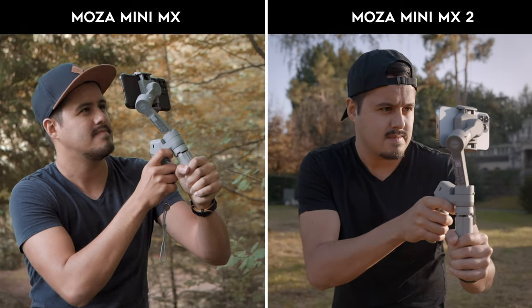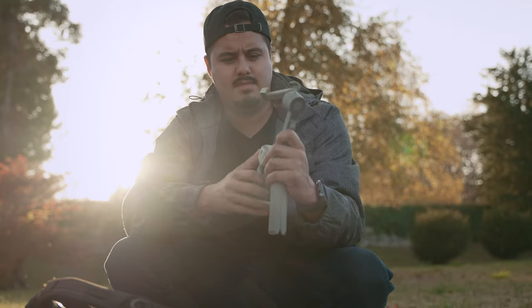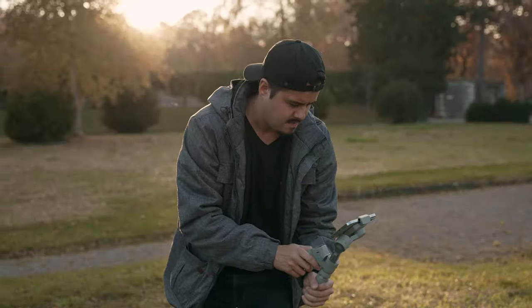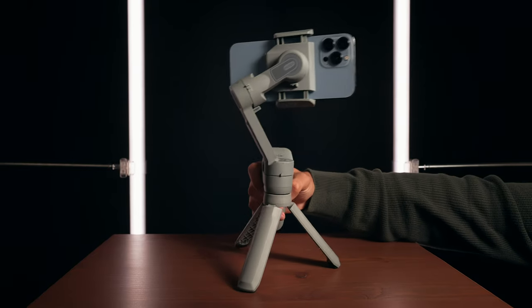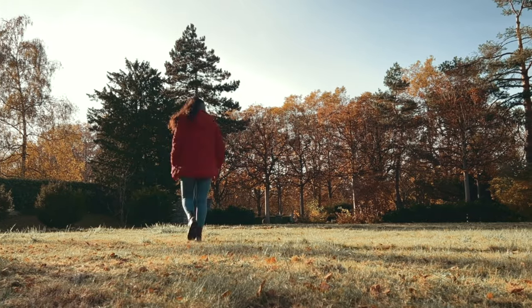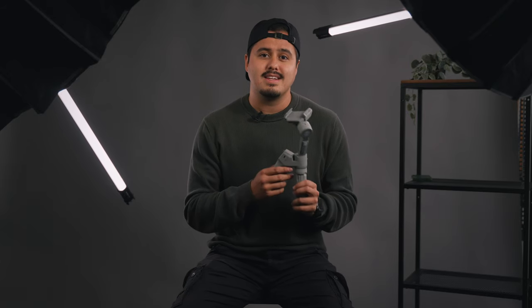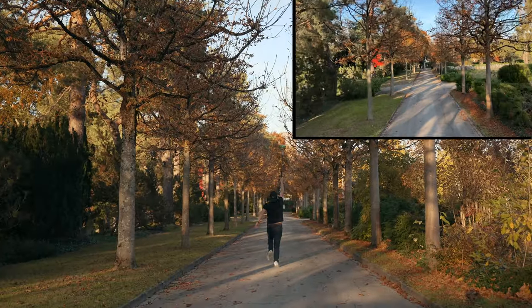In terms of build and design, it looks quite the same as its predecessor. I like how they kept the design of the tripod leg — it allows me to hold the gimbal with both hands for more control and stability. It feels ergonomic, allowing me to shoot comfortably at all angles. The tripod can also be placed on a flat surface to record a time-lapse, or you can replace it with an extendable tripod to create a drone-like shot.